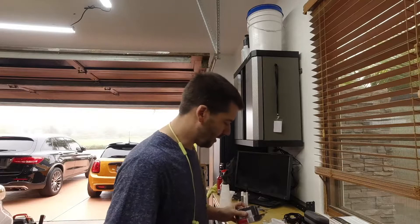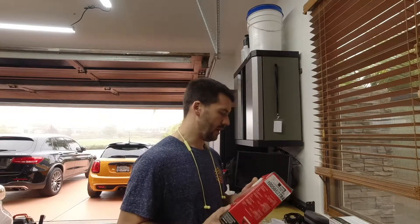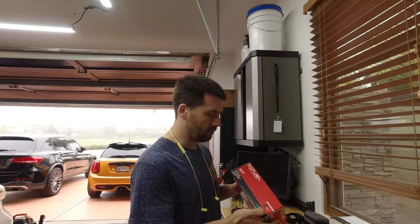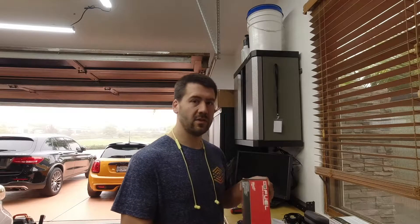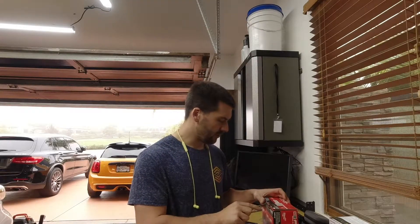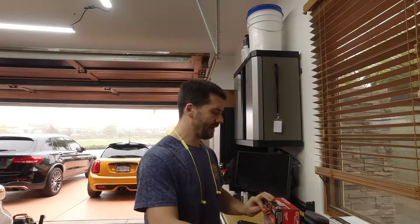So today, this morning, I went to my local Home Depot and I picked up a Milwaukee M18 Fuel. This is the mid-torque impact driver. The Milwaukee part number is 2962-20. Dash-20 means it's tool only, so this would be for somebody that already has a Milwaukee investment.